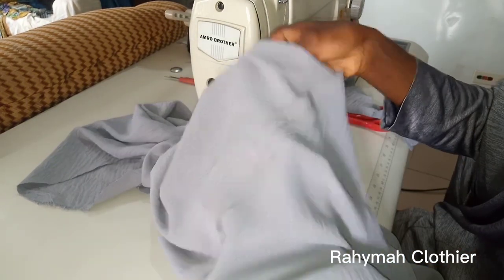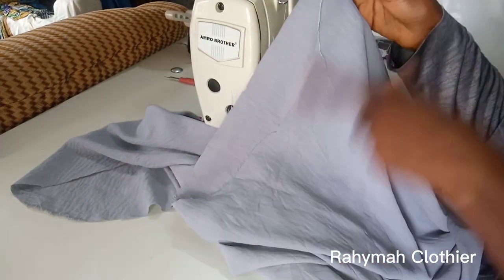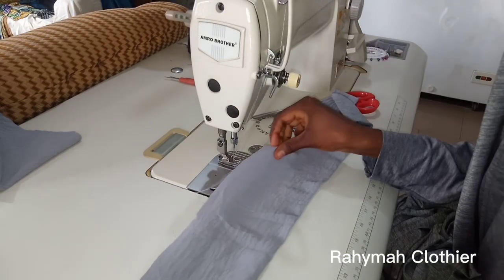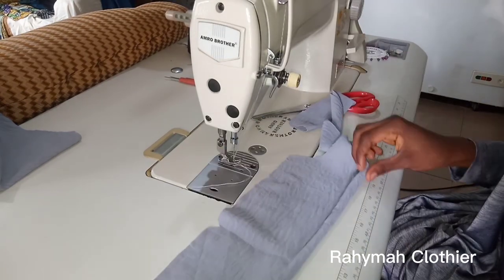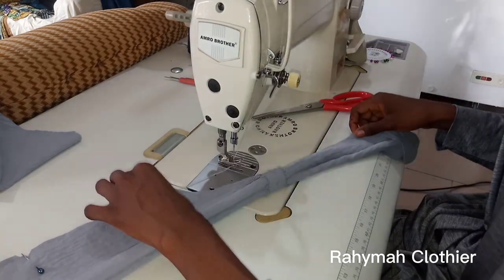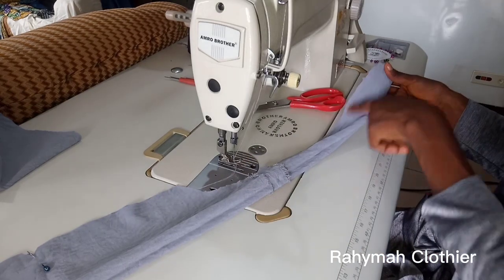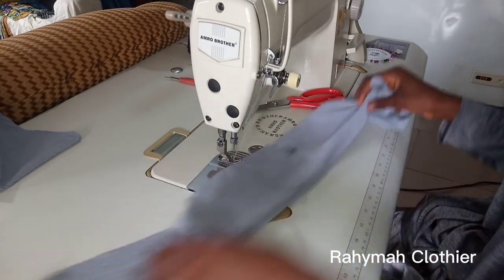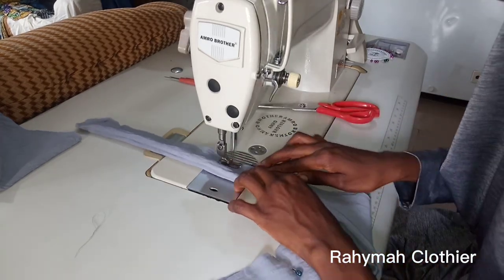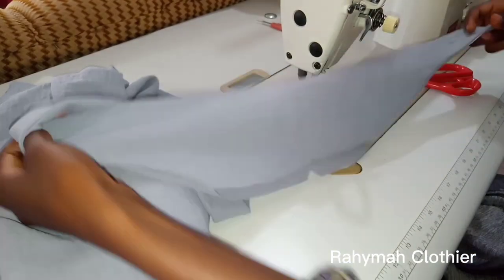You can see how neat it is. Please always iron your work while sewing. The next thing to do is to fix the hijab cap. Turn it over right side facing right side, because I'm going to sew on the wrong side and turn it over. Starting from the edge right there, seam allowance is also half an inch, stopping at the point where the curve stops.